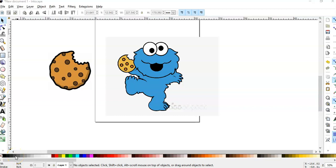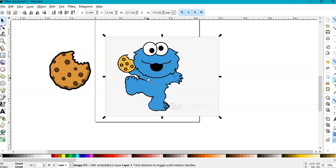Welcome back to my YouTube channel. In this tutorial I'm going to show you how to turn this image from Google into an SVG cut file with all the colors. First thing we do, we select this image.